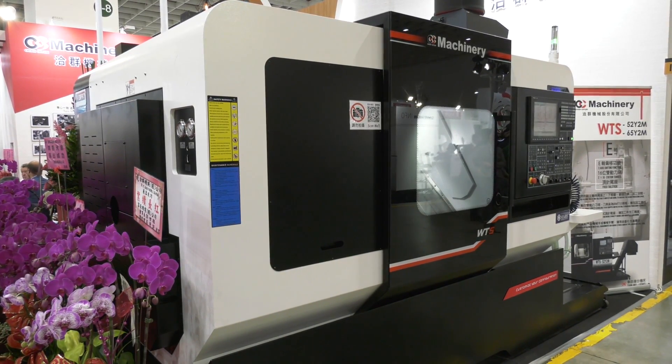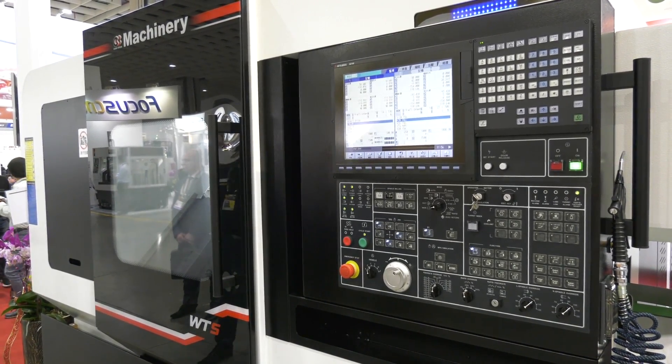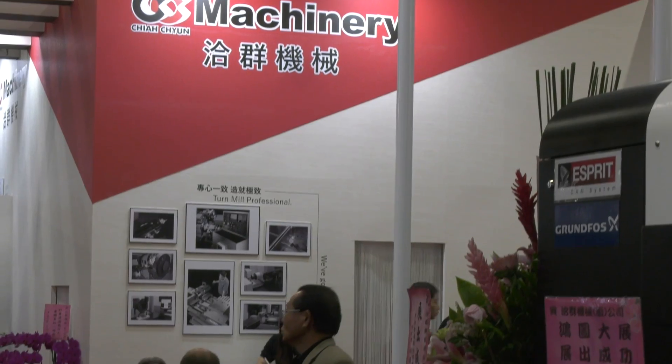And how quickly can you get hold of these machines for the UK market? Normally delivery is about 12 to 14 weeks, depending on the specification. They tend to be quite bespoke because customers want different features, so we tend to perhaps stock one, but not every spec is covered. The control on this machine is the M700 from Mitsubishi — is that the only option? We've got both FANUC and Mitsubishi. Mostly in the UK we're pushing the FANUC control.